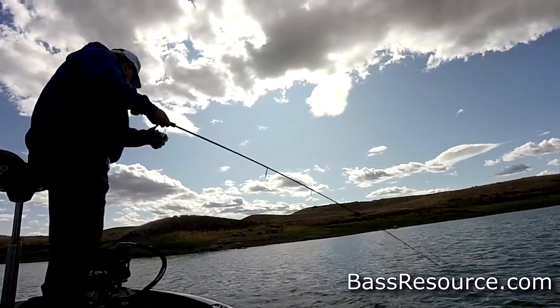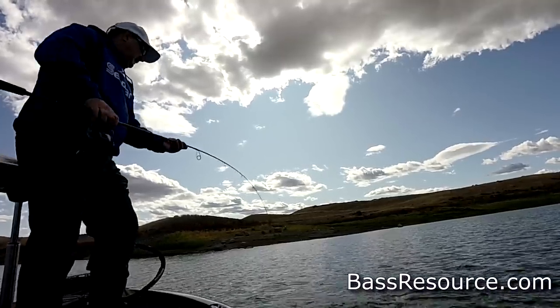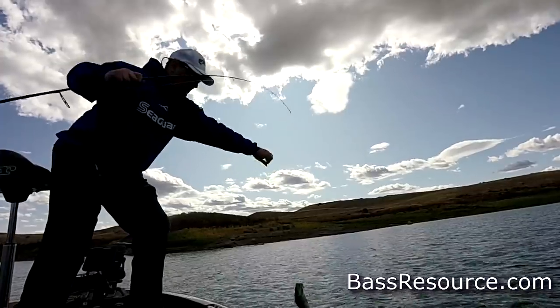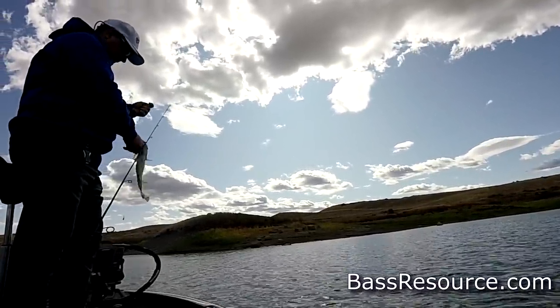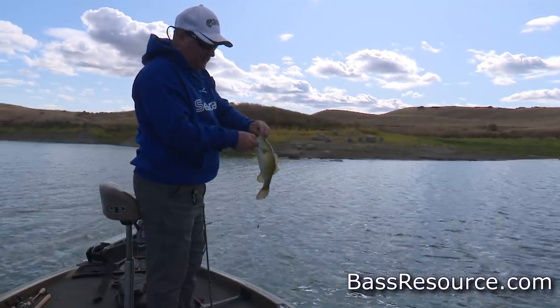Hey, you got something. Finally. You caught a fish on a drop shot. There we go. It's a little smallmouth. We'll take it. A little smallmouth on a drop shot.